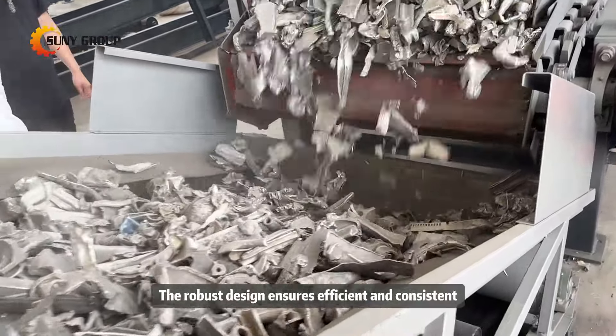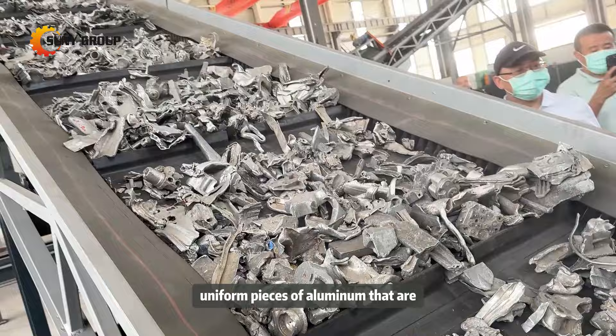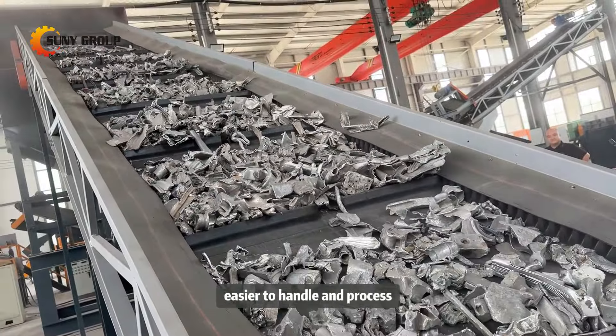The robust design ensures efficient and consistent crushing, producing small, uniform pieces of aluminum that are easier to handle and process.